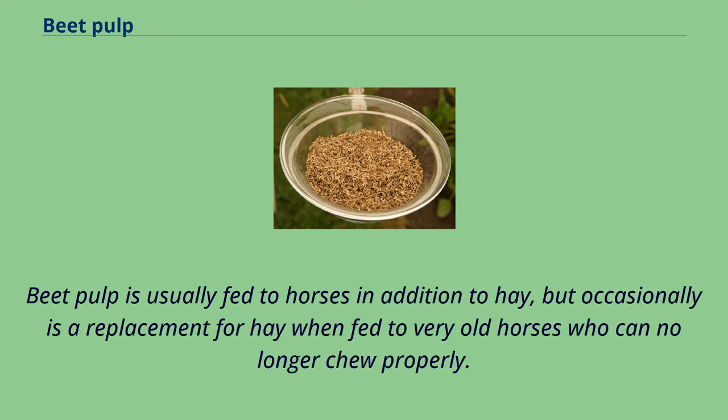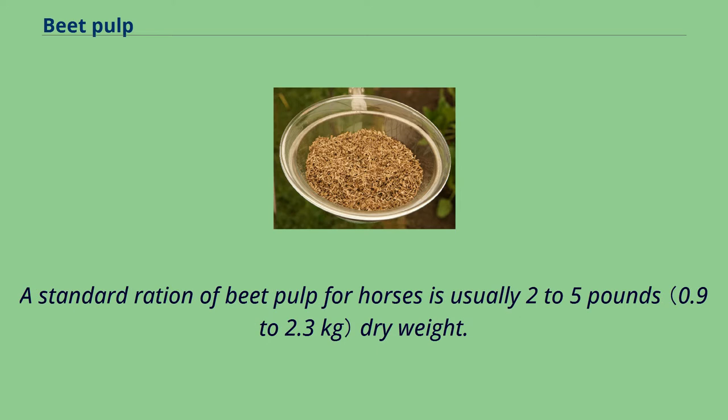Beet pulp is usually fed to horses in addition to hay, but occasionally is a replacement for hay when fed to very old horses who can no longer chew properly. A standard ration of beet pulp for horses is usually 2–5 pounds dry weight.